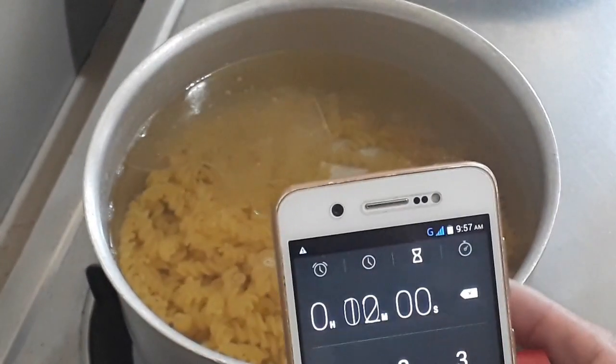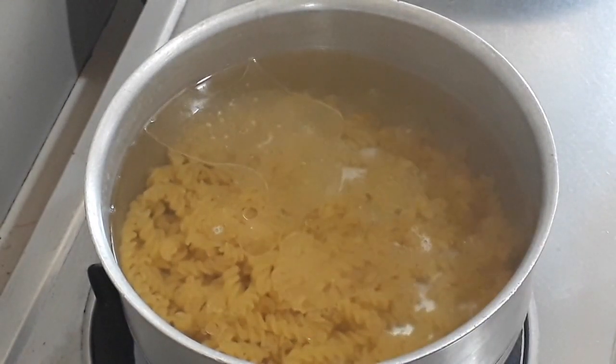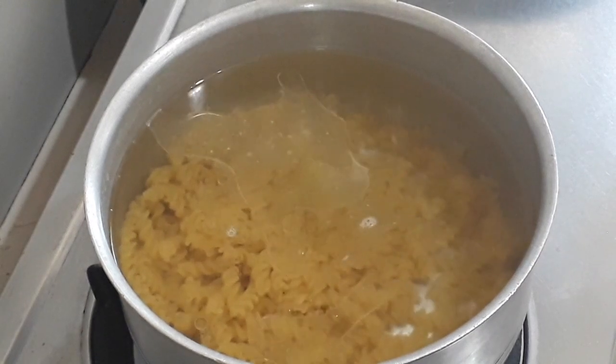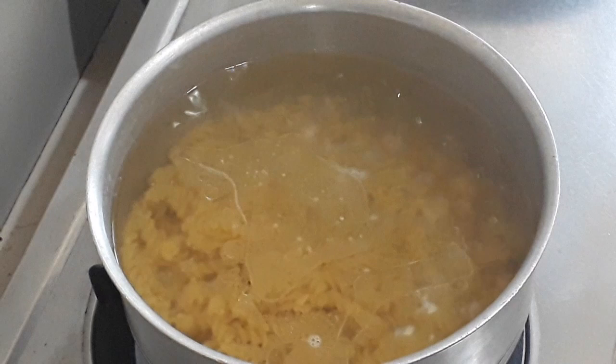We will boil this for 12 minutes — I have my timer here, start. Since this is a thick pasta, we need at least 12 to 15 minutes of boiling.